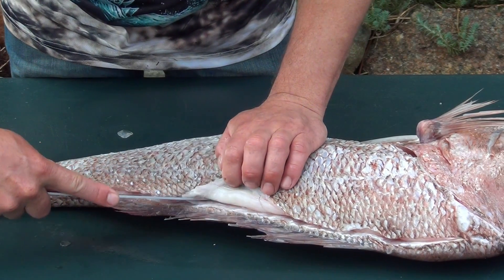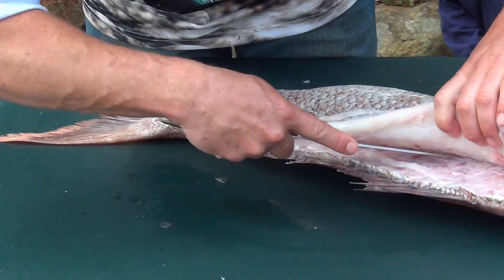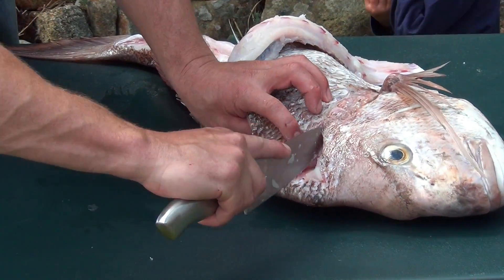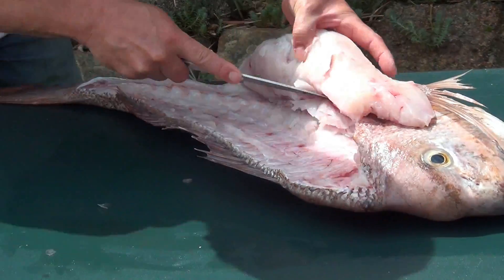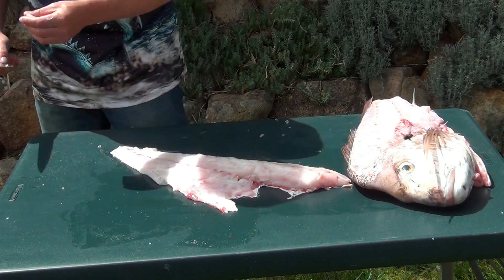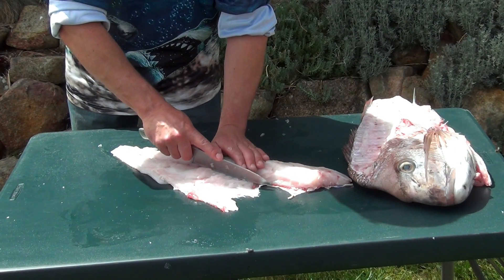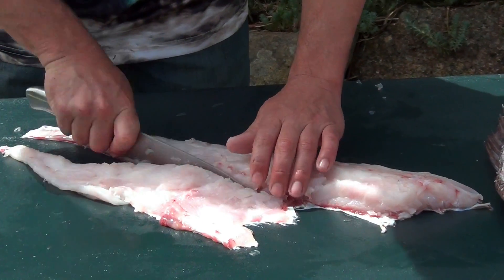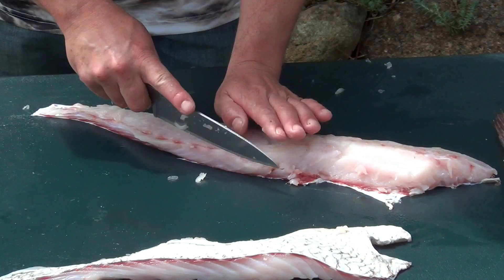Just slightly lift the fillet as we go. What we're going to do up here is follow the ribs over rather than cutting through them — follow over the top of the ribs and we'll end up with our fillet. From there, we've got the bloodline and a few pin bones through here. The bloodline runs along — just follow closely to that all the way down, going through the skin. There's one nice fillet there, and the same on this side.